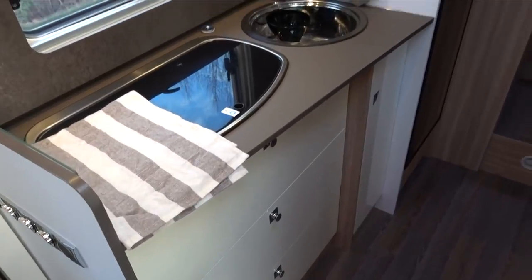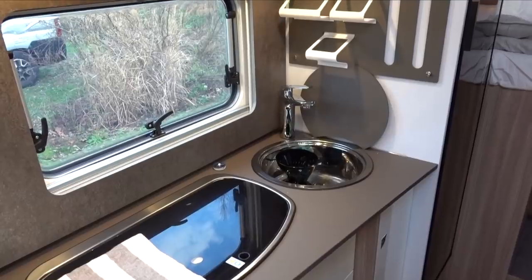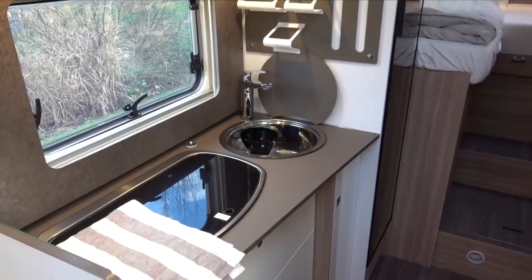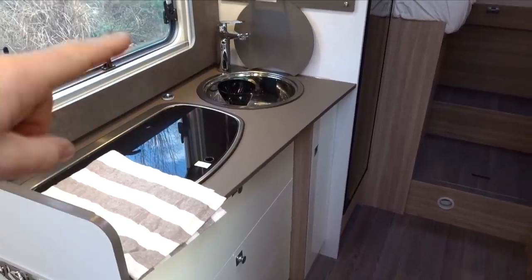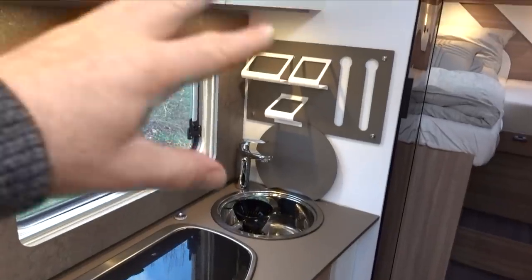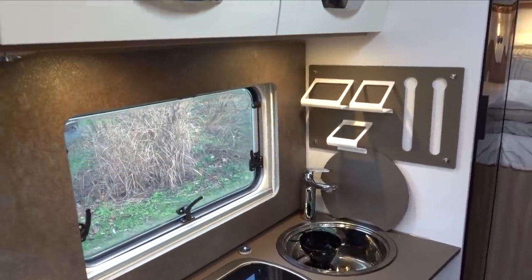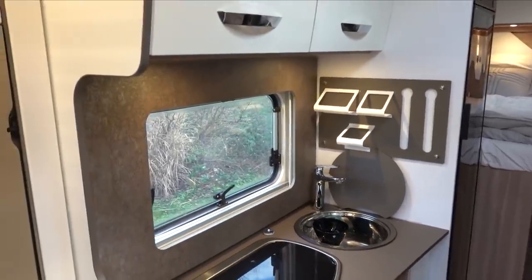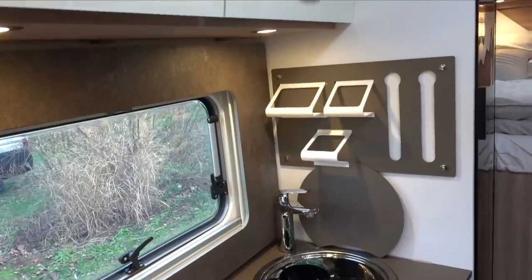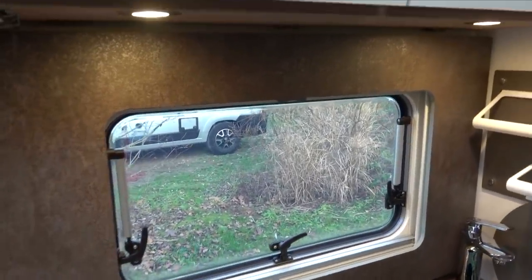If you're in the UK, don't pay too much attention to this kitchen, because this is a German spec kitchen. In the UK we have a different kitchen: an oven and grill and a three-burner hob all combined - you lose the little accessory section. Check with your local Burstner dealer - link in the description - for the final specs of the UK kitchen.